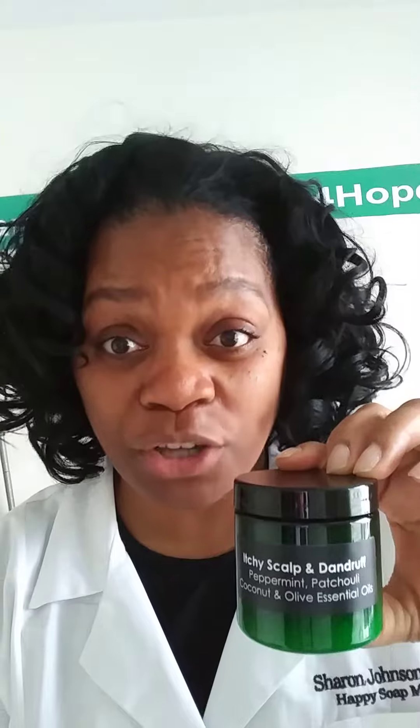Hey, God bless you my friend. And sister Sharon, today I want to introduce to everyone our brand new itchy scalp and dandruff treatment. You use this before you shampoo your hair. What you want to do is take a comb or brush, you want to brush out or scratch up your dandruff, and apply this liberally to your scalp.